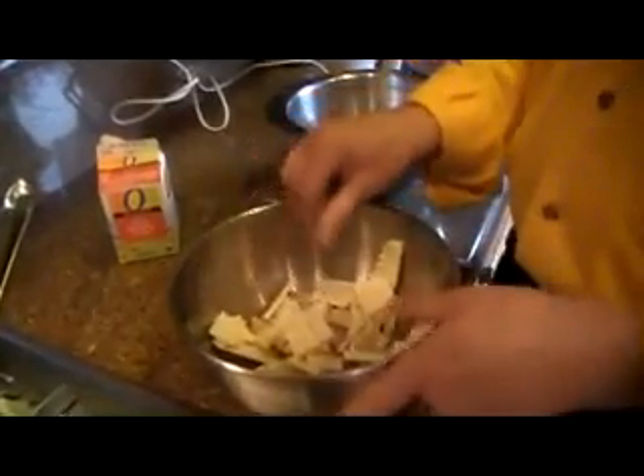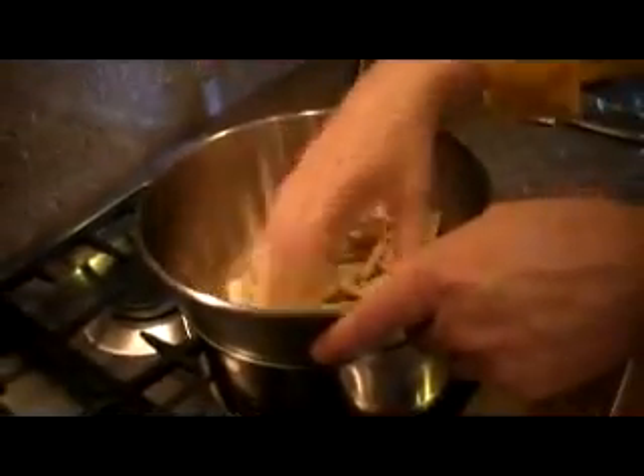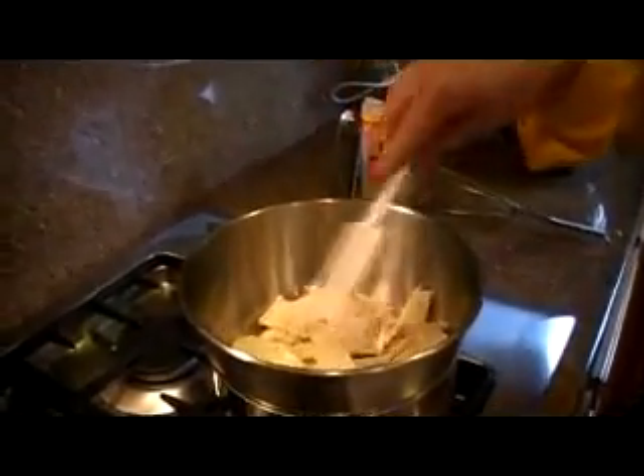Then what you're going to do is put them over hot water. This is a double boiler — very important. The water is hot but it doesn't touch the bowl. So while that's melting away, we have a little spatula which we put in there, which is going to be very handy.